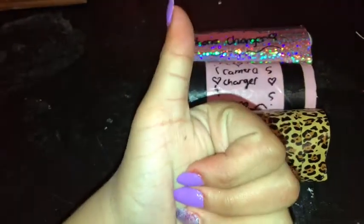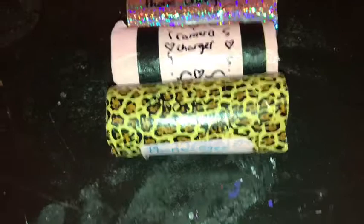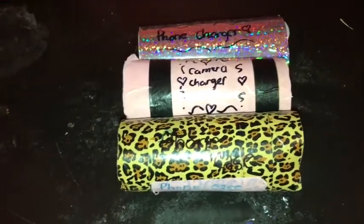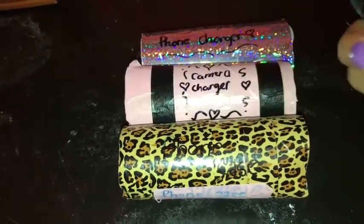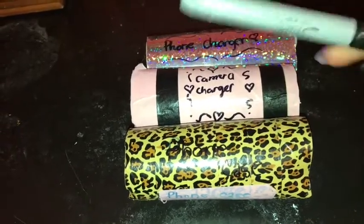This life hack is also pretty simple — you just need toilet paper rolls. Wait until your toilet paper runs out and keep the rolls. Then design them with washi tape, grab a sharpie, and write what each roll is for. I have mine labeled for my phone charger, my camera charger, and my phone case.